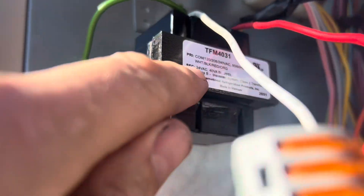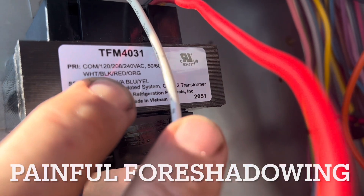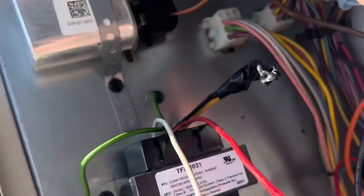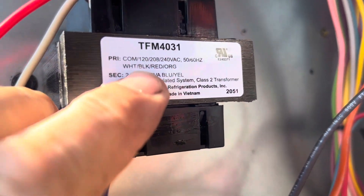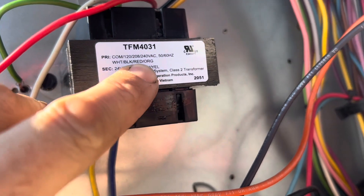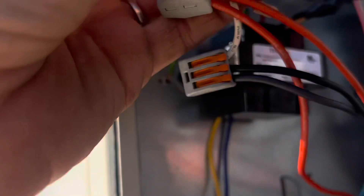Yellow and blue output. Let's go back and look at the beginning. This is a — if you wire this wrong, it will die. Common was white, 120 would be black. The order is common, 120, 208 — white, black, red. So white and red, white and red. Black and orange.